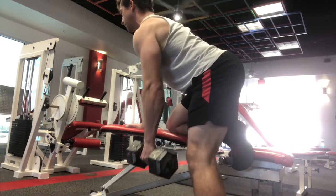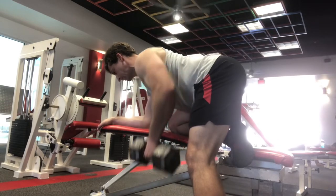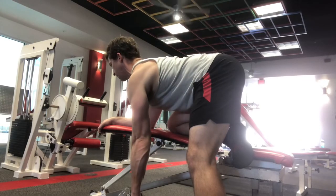What you're going to do here is support one side of your body, as you can see, with a knee and a hand. You can also do it with the elbow if you want a little bit more challenging angle. Both work great, but the same idea is going to apply.